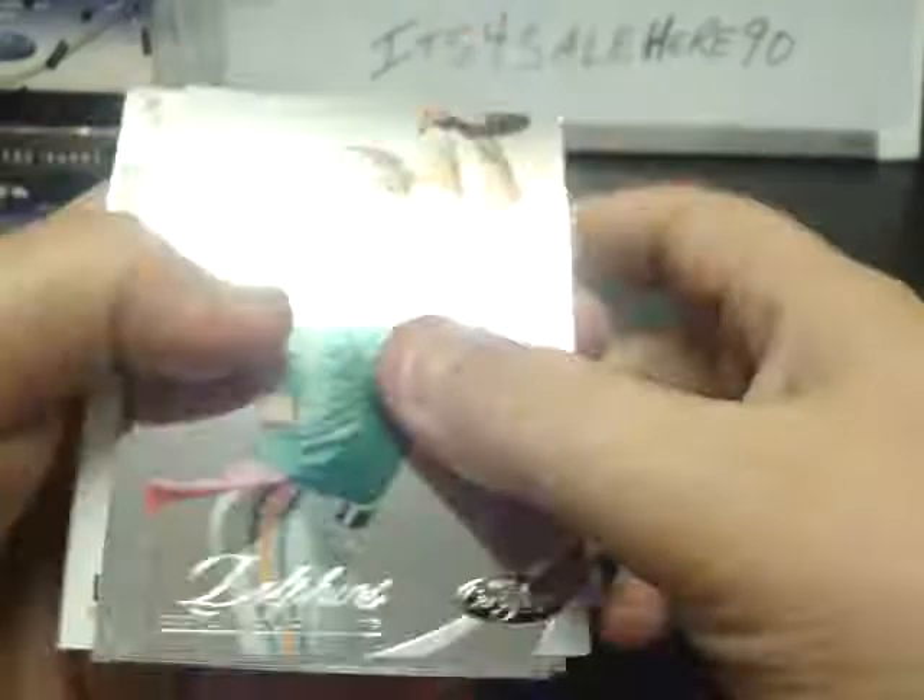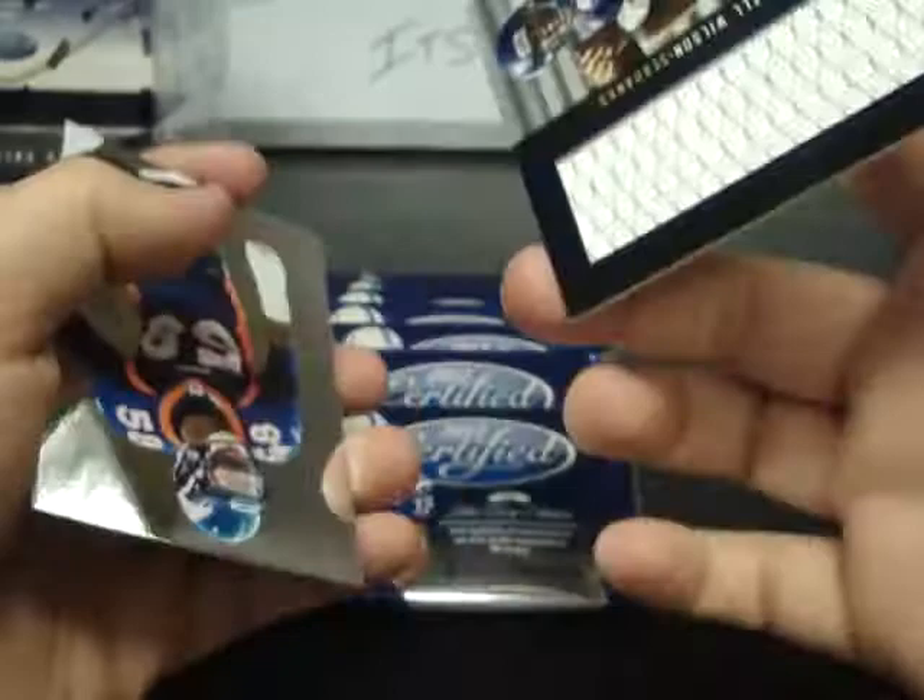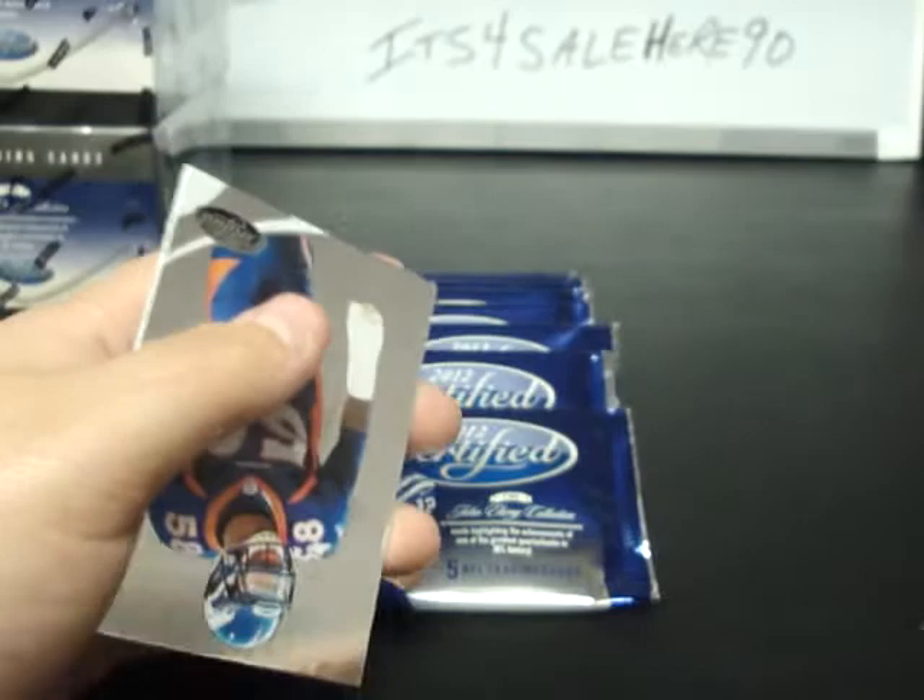Box 18: Heartline, Urlacher, Josh Freeman, Russell Wilson, Fabric of the Game Jersey numbered to 199, Von Miller, and Carlos Dansby.